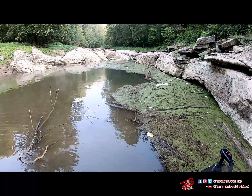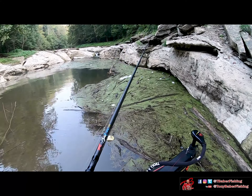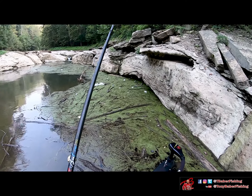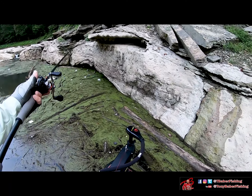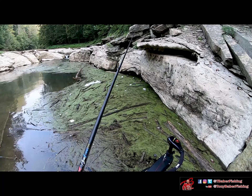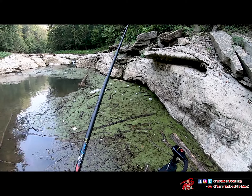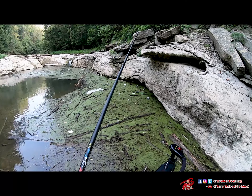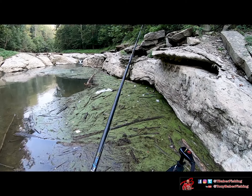That brings us to the last thing I wanted to cover: trash mats. This time of year they can be a little elusive and harder to find since lake levels are dropping for winter pool. But I found this one in the back of a pocket — you can see fresh water with good current coming in, bait all over, fresh cool oxygenated water, and nice cover overhead. Something like this I spent a lot of time picking apart. I start on the outer edge in the shallower water.